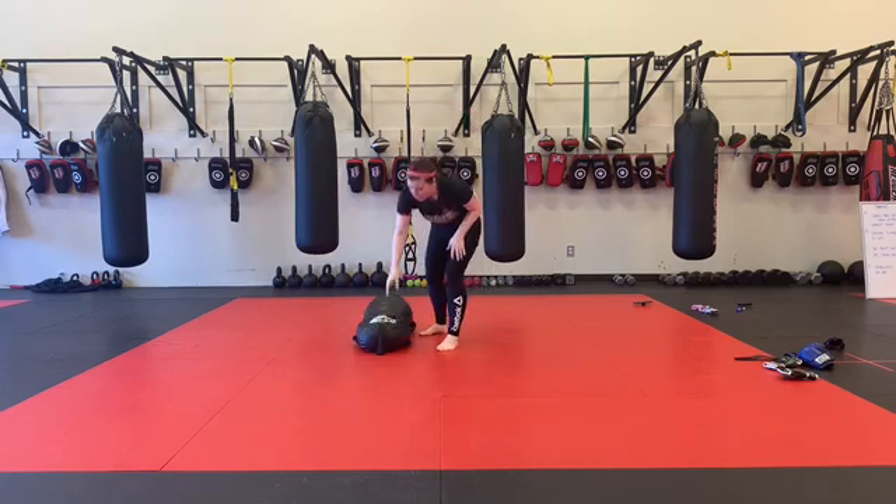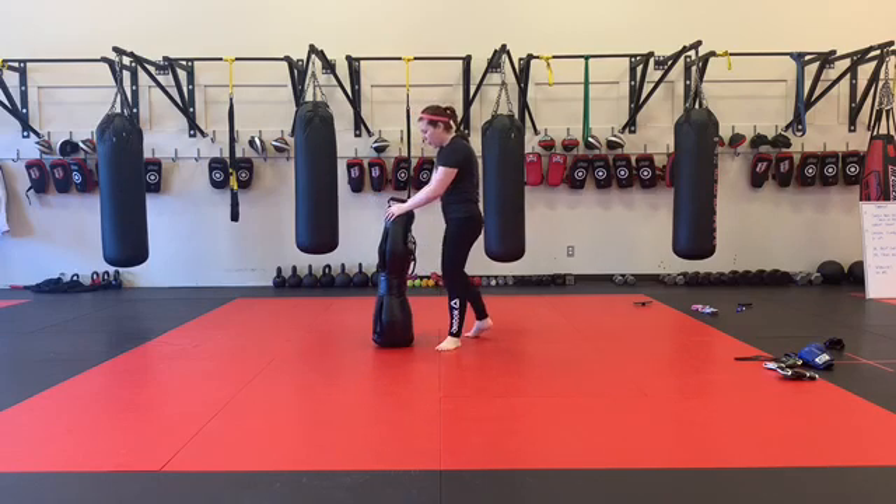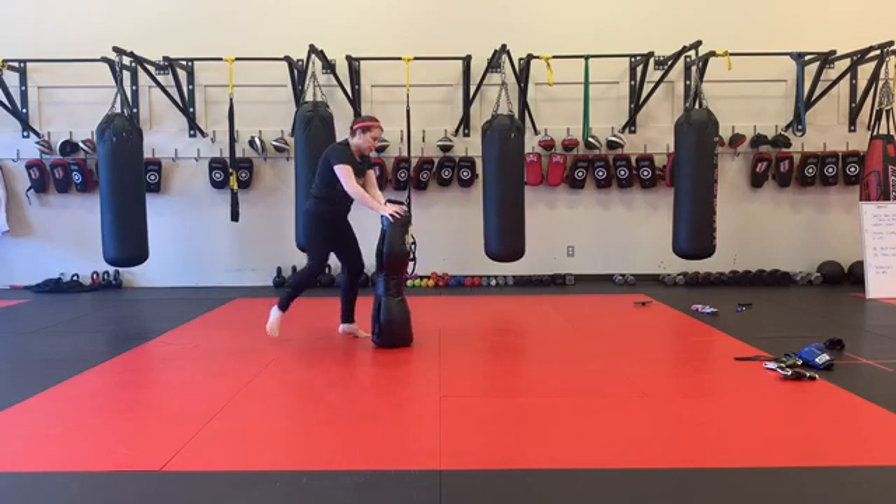Next one. Pick the bag up, shuffle knee. Handles are facing out towards you. I'm going to knee, shuffle around the bag, and knee with the opposite leg.